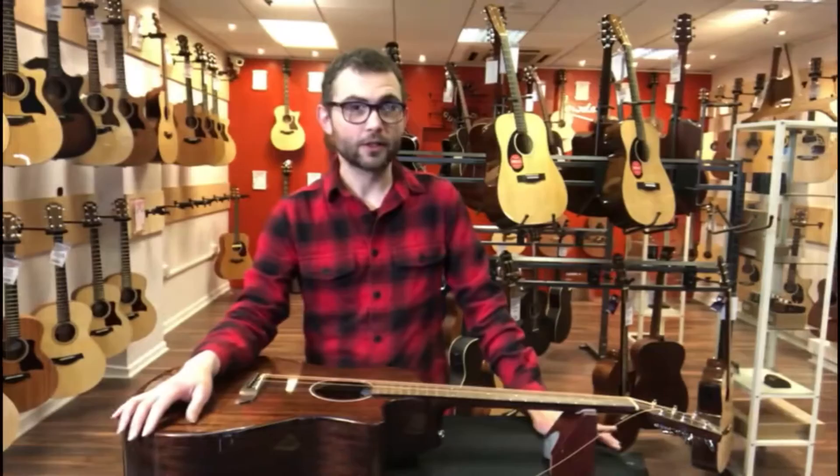Hi, I'm John from Matches Music and welcome to our first in the series of our how-to sessions. It's tips and advice for musical instrument maintenance. Today we're going to look at replacing the string on a guitar.